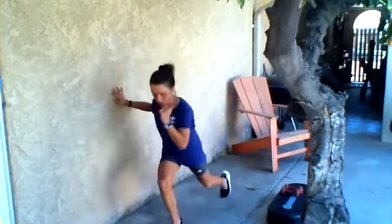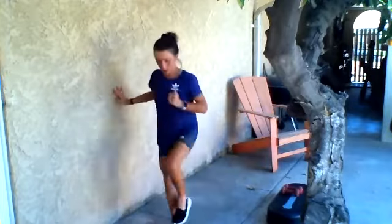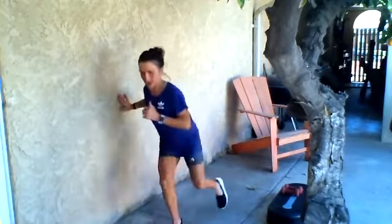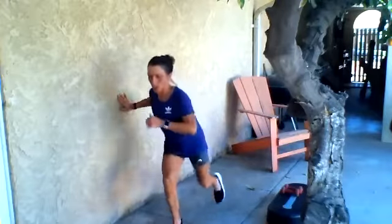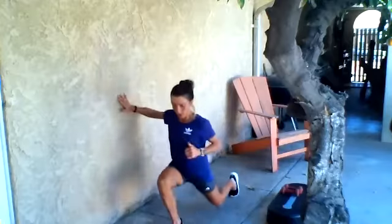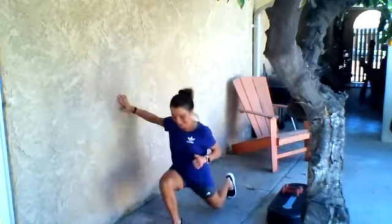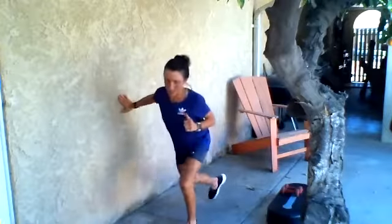All right, so that was the warm-up. We're going to start off with some Heismans, which are actually the backward lunges — popping your knee up — but I'm just going to do them right here without the step for now. We're going to go 15 on each side. Three more — I think I started counting a little late — one, two, three, and other side, going right into it.